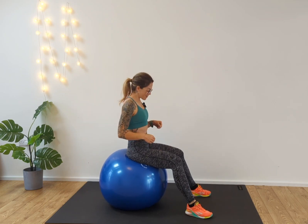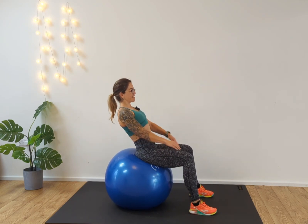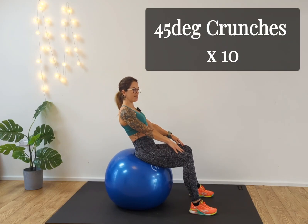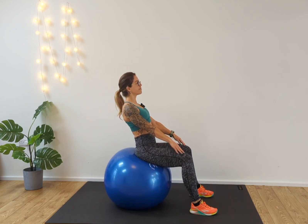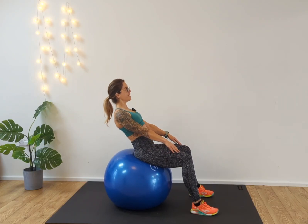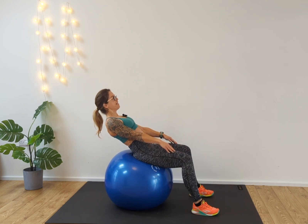Your third exercise — still seated on the ball. Come into this seated position: back is tall, chest is lifted. All you're looking to do here is lean back slightly, hands on your legs, keep the chest lifted so you're not slouching. From here we're just drawing it in.